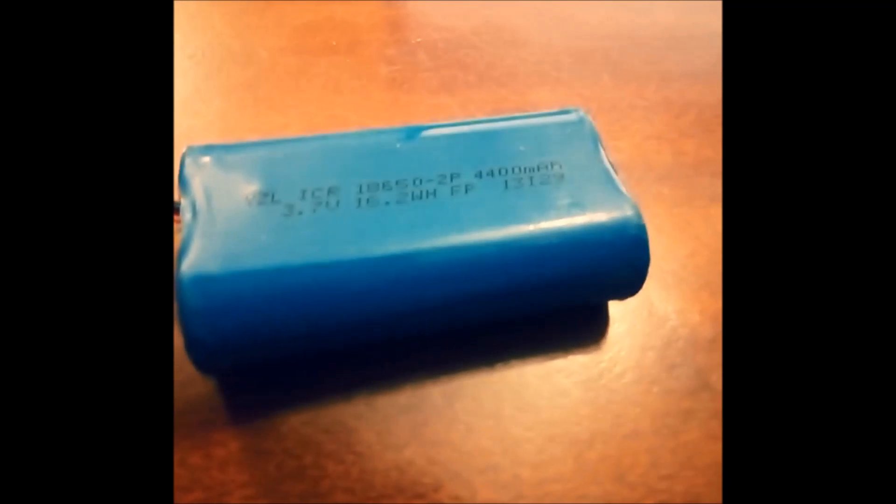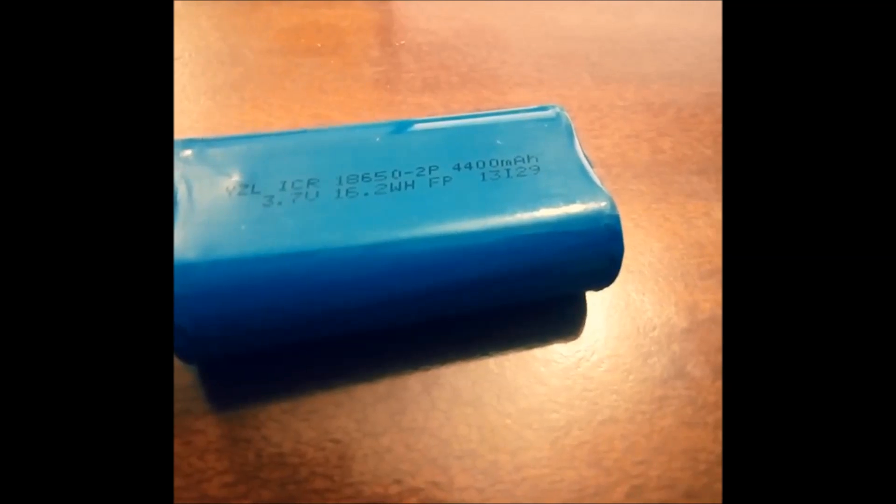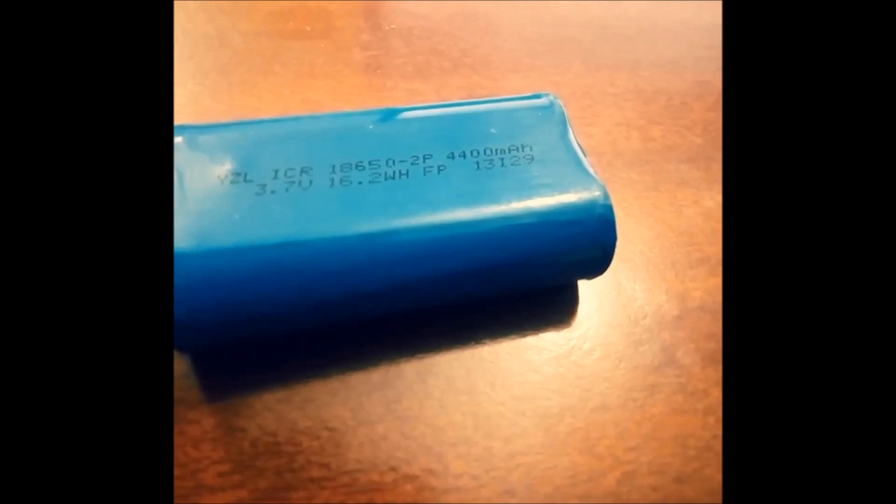Let's see the battery first. Here is the battery that is connected to this module. You can see this is a 4400 mAh battery with 3.7 volt and 16.2 watt-hour capacity. There are two 3.7 volt batteries connected here.